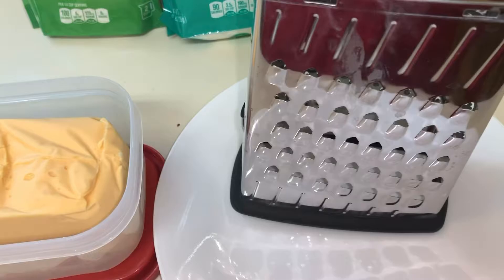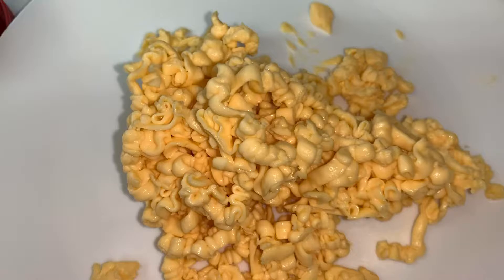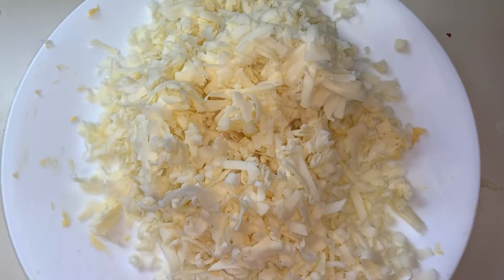I use about a third of a block. A good tip: when you start using Velveeta, make sure you get it good and cold — that way it'll grate really easy for you. Then I switched to my sharp cheddar, extra sharp, and I use about two cups of it grated up, and started mixing it in.